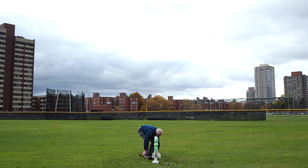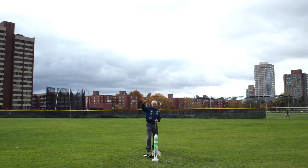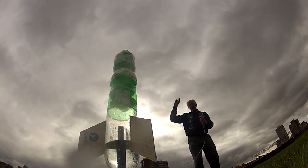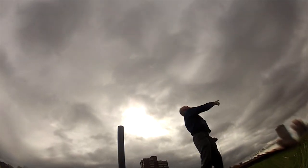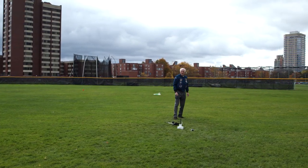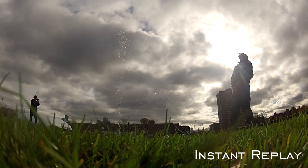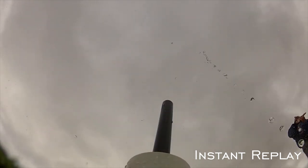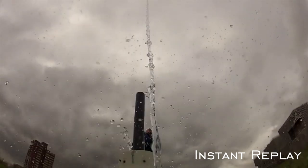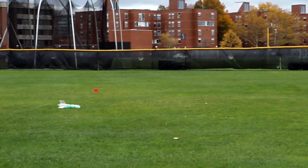Five, four, three, two, one — launch! Beautiful! That's a pretty tough rocket. Beautiful.